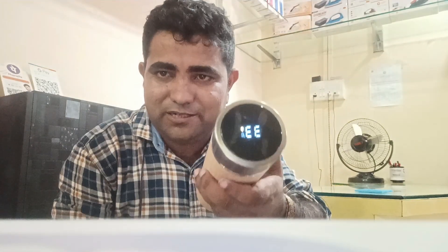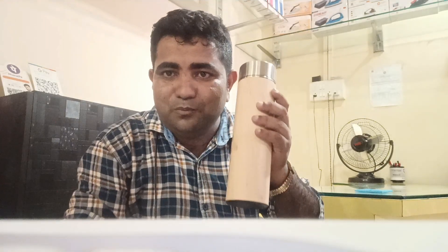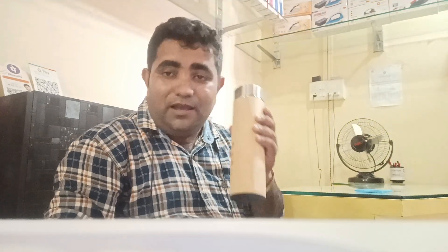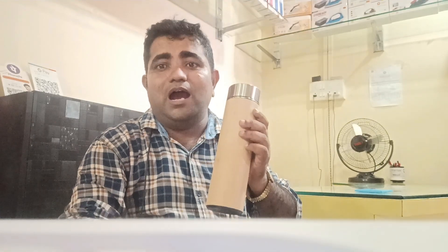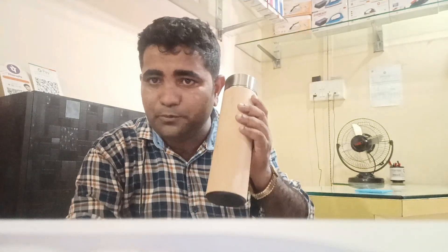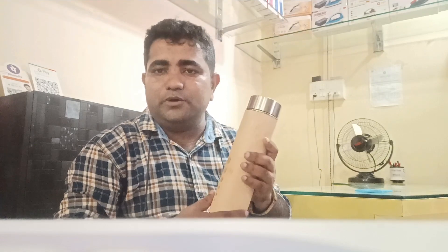It's about 33 degrees. How do we do this? We do this on my YouTube channel. Subscribe and comment. I don't mind the comment. I don't mind the video.